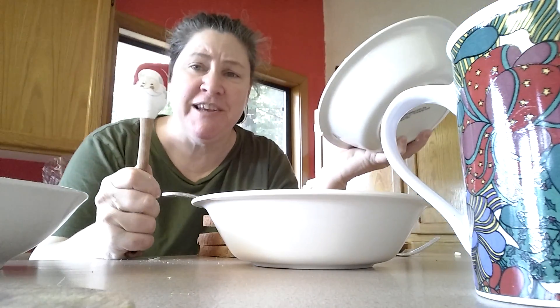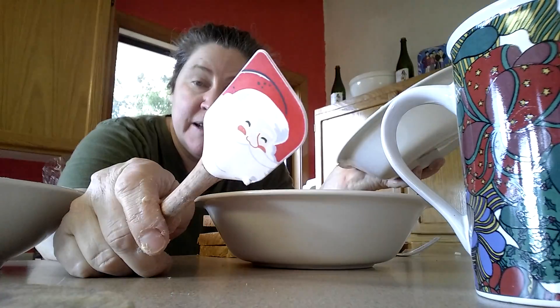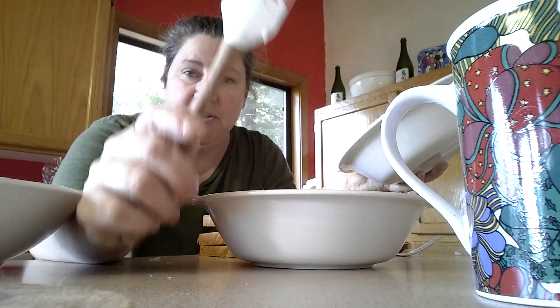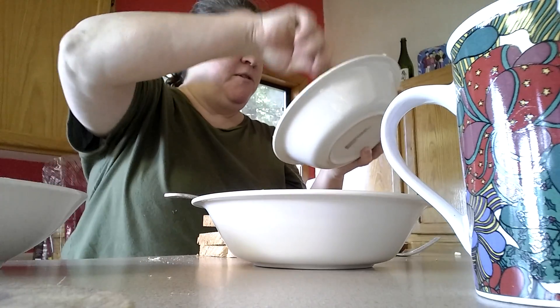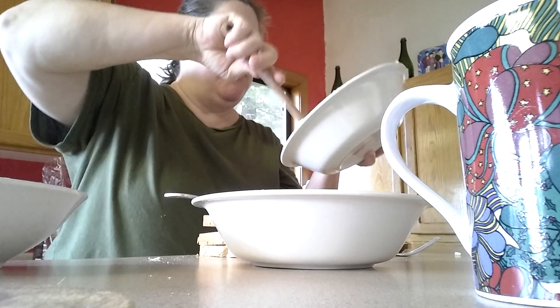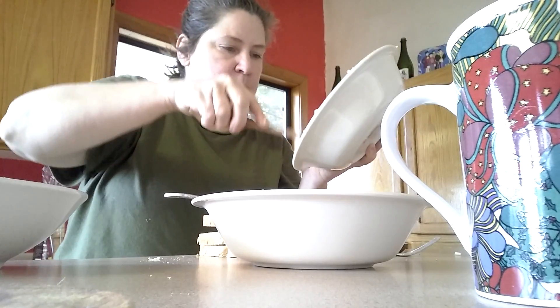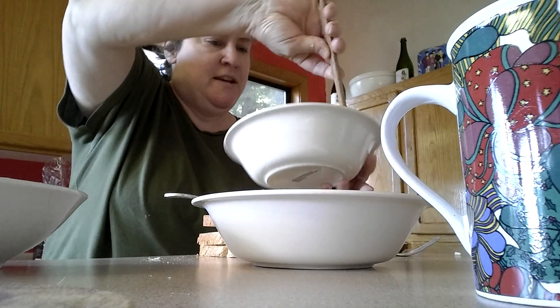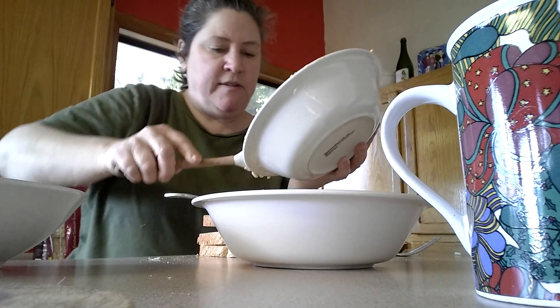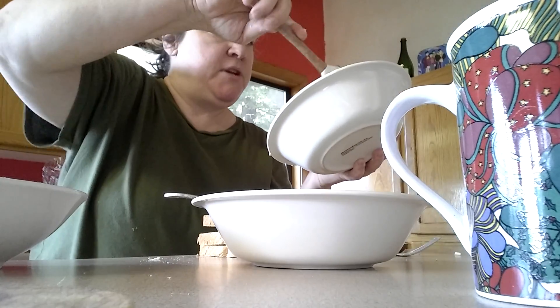Your best friend in the kitchen is a rubber spatula. I got this little Santa rubber spatula from one of my students last year. A lot of people would just think that that's gone, but you can scrape all that out. I want to pass on all these little tricks of the trade that my mom taught me.